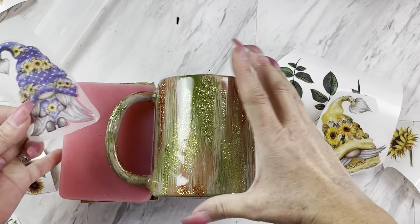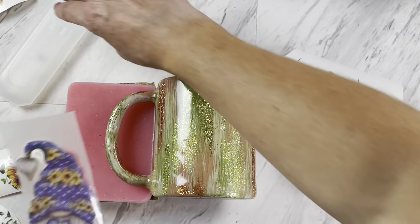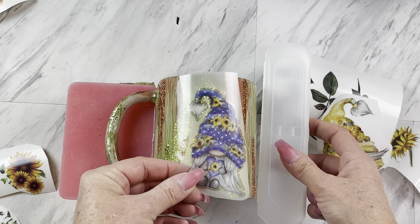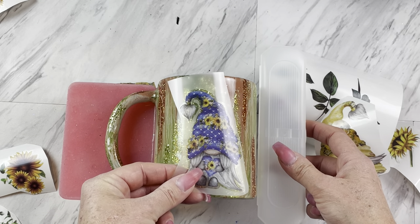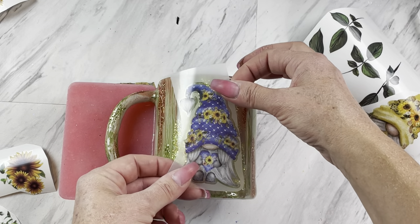I'm just propping up my mug here on a sandy block and a silicone mold so it doesn't roll around. It's also way easier to get a visual on the center of the mug when the handle is facing you directly.